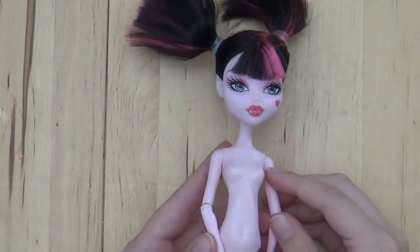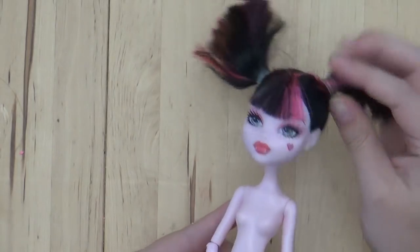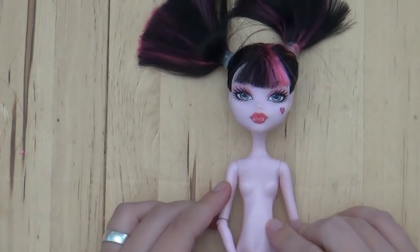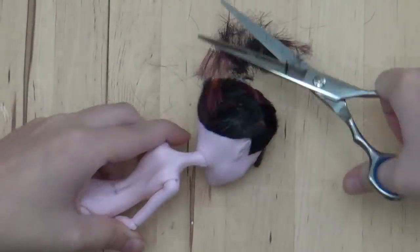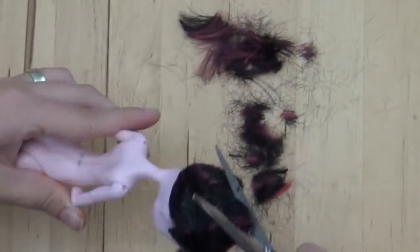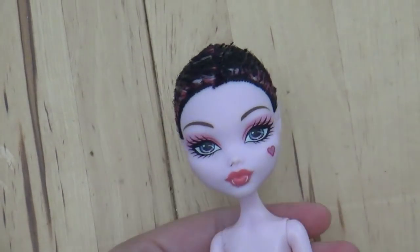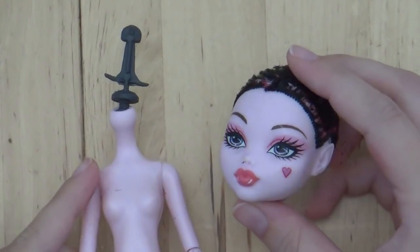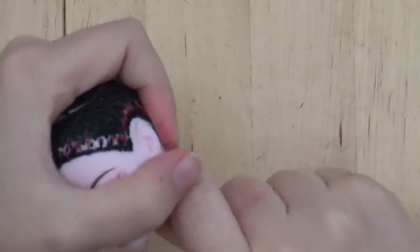The doll I'm using is Draculaura from Monster High, and the first thing I did was cut off all the hair. Then I took the head off and used tweezers to pull out the rest of the hair until she is completely bald.